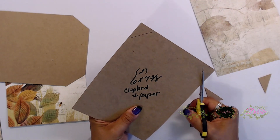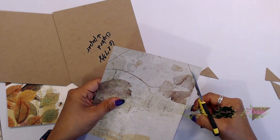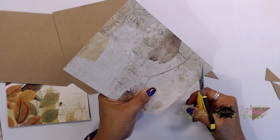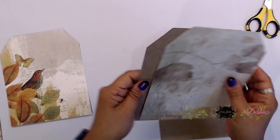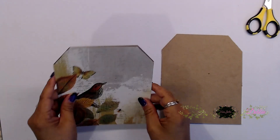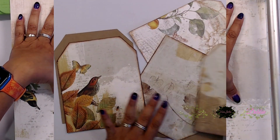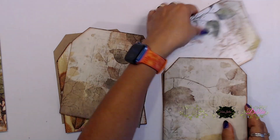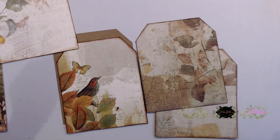I did that with all of my little tags, even the pages for the middle part of this book. I know I said I was going to do a folio and that's what I intended, but this turns out to be like a little journal album. Once I cut out all of my pages, I went ahead and distressed them and then inked them all with Vintage Photo ink.